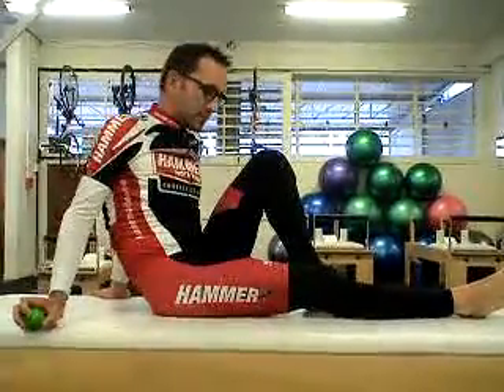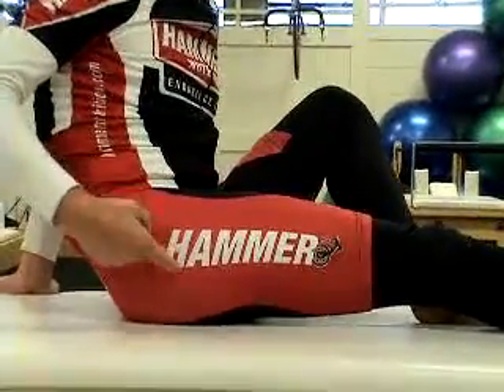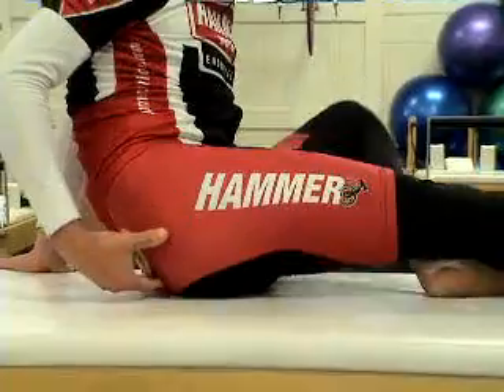The piriformis trigger point release was advised for a trigger point kit. The piriformis is a muscle that's in the deep buttock. It's halfway between the head of the thigh bone, the femur, and the tailbone.